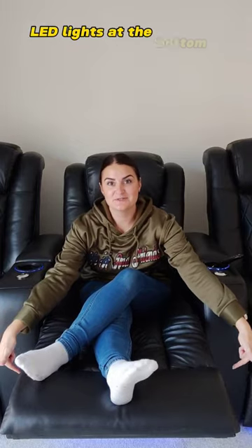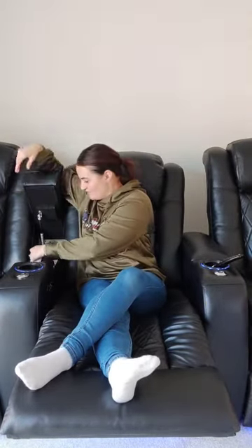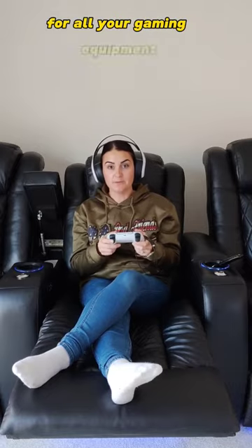Hit the description down in the comments if you want to get these — I mean, why wouldn't you? They have a LED cup holder at the bottom, and you can raise the armrest, the neck support, and rest all your gaming equipment.